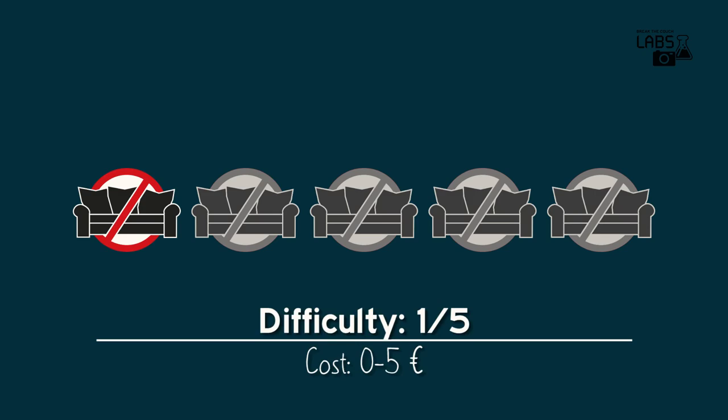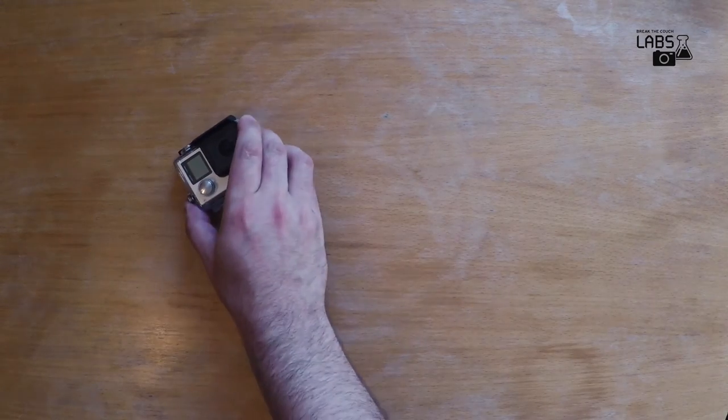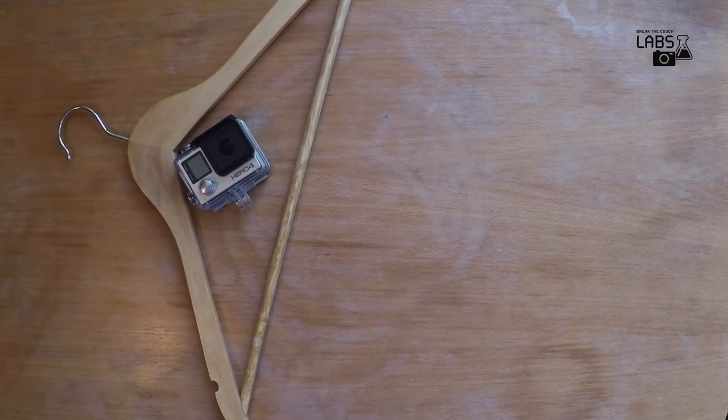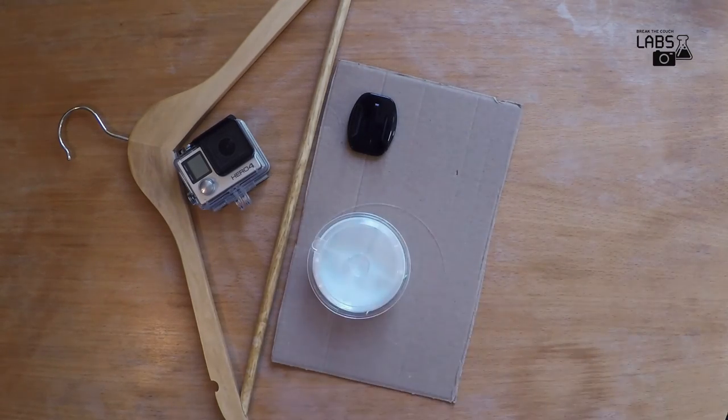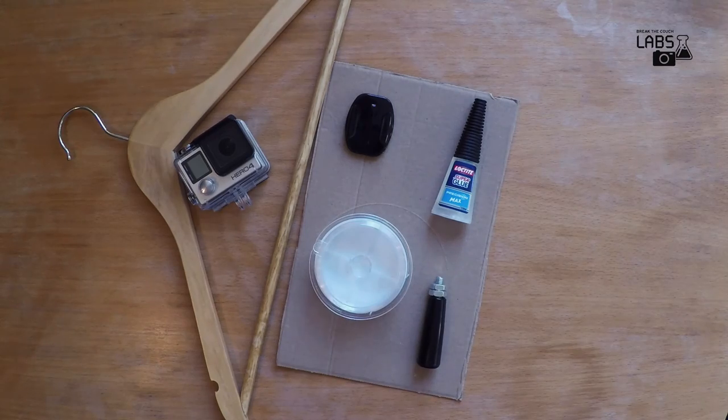What do you need to make your own? A GoPro camera, wooden hanger, cardboard, flat adhesive mount, fishing line, glue, and a revolving handle or something similar.